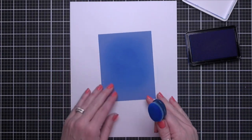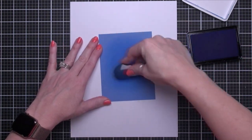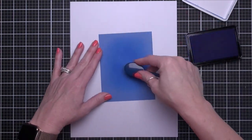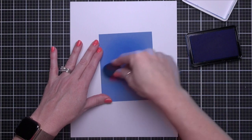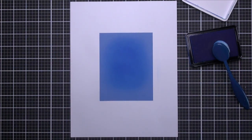To start, I'm ink blending the Hero Arts Hero Hughes cardstock in lapis in size A2, which is four and a quarter by five and a half. I'm just adding a light layering of indigo ink to the top middle section of the card. This will provide definition in the finished project.